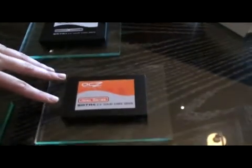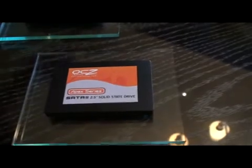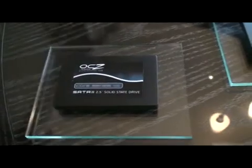Next we have the Apex series. This one does not have cache, so it offers a more affordable price, but if you want more bang for your buck, this is the right series to go for. We also have our Core series, which was our first MLC drive — it's still a popular drive but will probably be phased out.